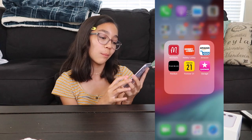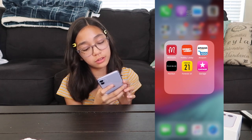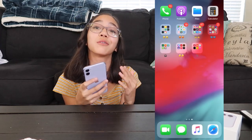Now I have all my shopping apps. I have Michael's, Hobby Lobby, Amazon, PacSun, Forever 21, and Garage.